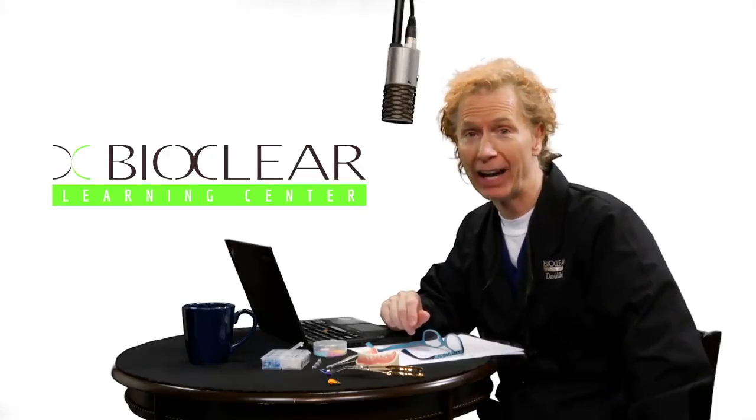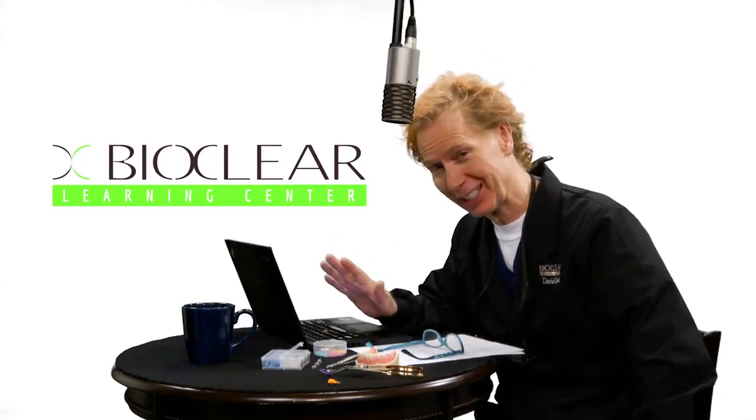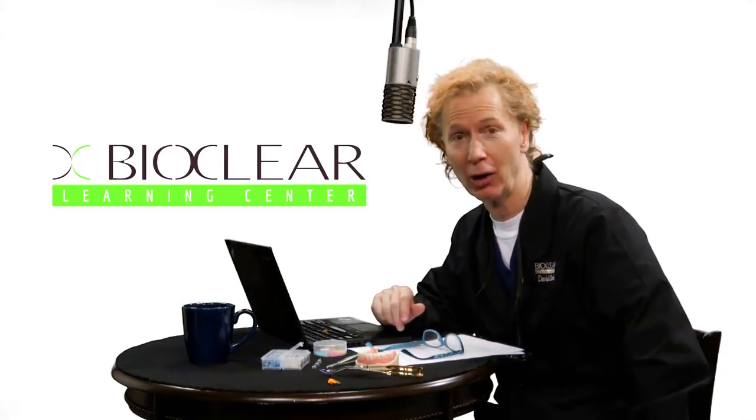Let's quickly review the five steps for success with modern composite — or if you're outside of the United States, modern composite. All right, let's go.